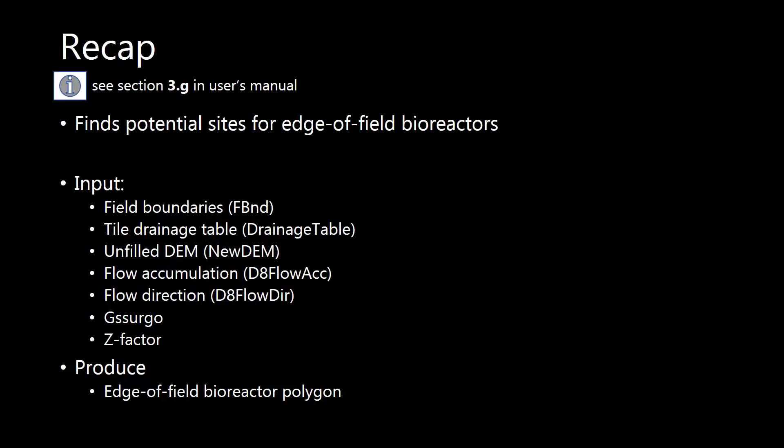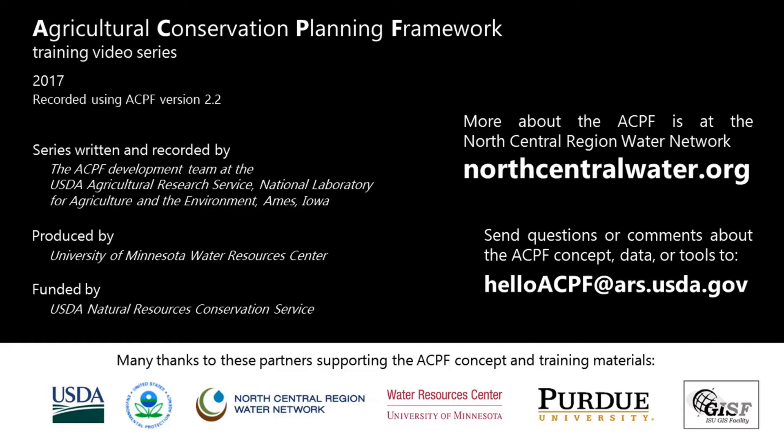Here's a brief recap of everything we just covered in the video. Thank you.